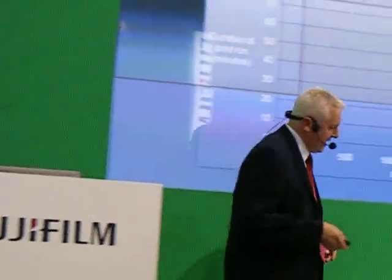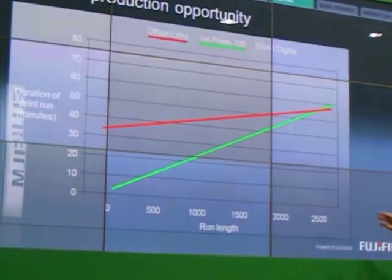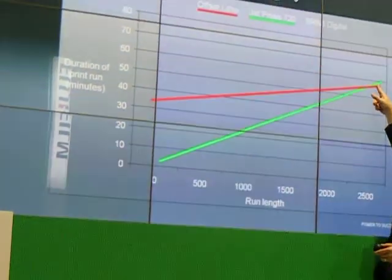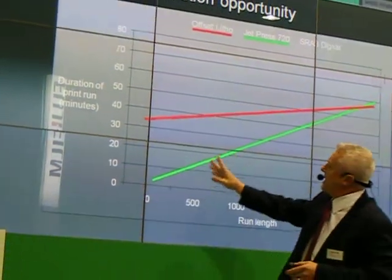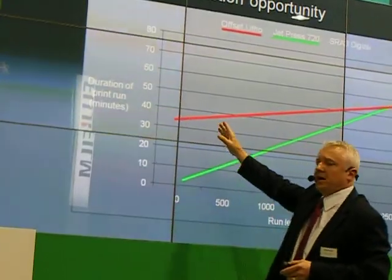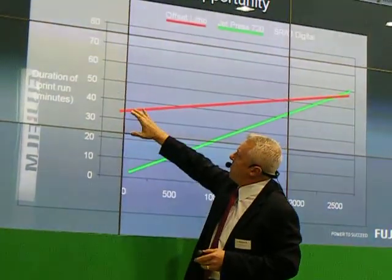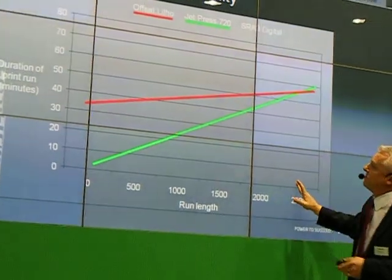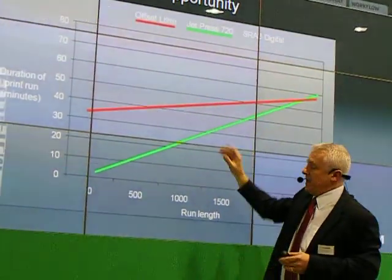Looking at the chart that we have here, we've plotted a couple of lines. We have the Jet Press 720 running in the hour around 2,700 B2 sheets, and we've mapped that against the typical B2 litho presses in the field and the time it takes them to produce certain run-length jobs. We can see there's a crossover — that's why Jet Press works within that window.